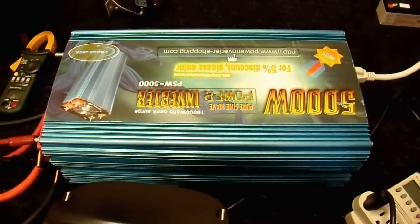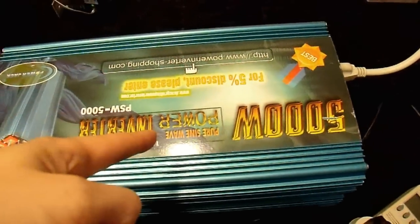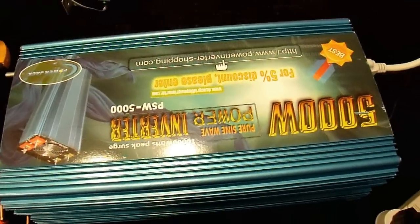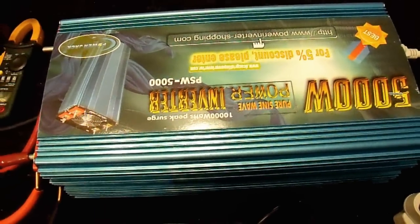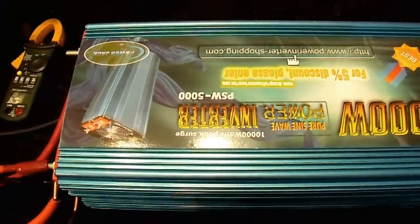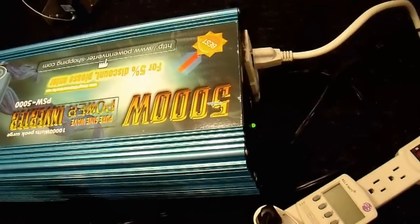Let's start the testing, since we obviously cannot trust the documentation. First I'll turn it on. I did disconnect the beeper, by the way, because it was really annoying. This inverter beeps every second once voltage drops below about 12.5 volts, which basically means it beeps all the time under load, so I just removed it. It will still shut down if you overload it or give it improper input voltage.